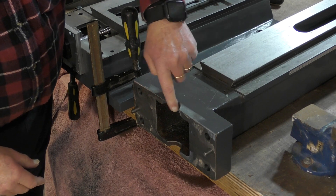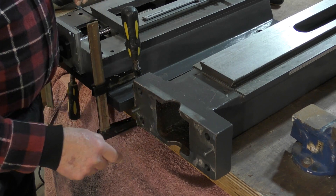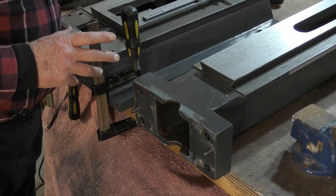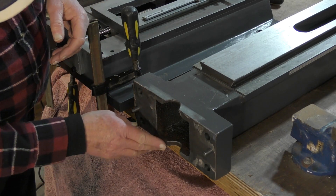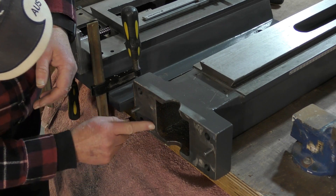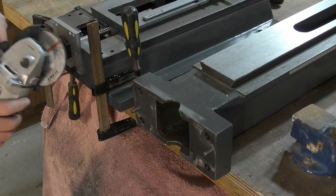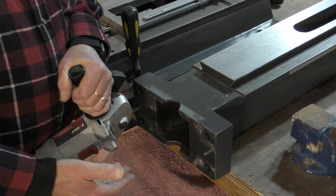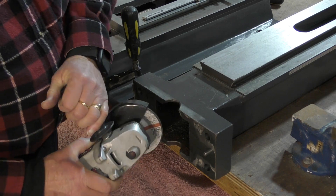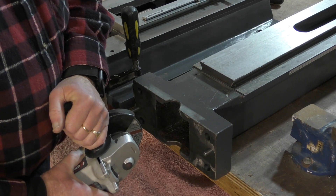Probably don't need to do anything but I will take a little bit out of here just to make sure it fits over the bearing area and doesn't interfere with it at all. You could do this with a file, but I tend to use a small 4 inch angle grinder for this job and that's all it really needs.